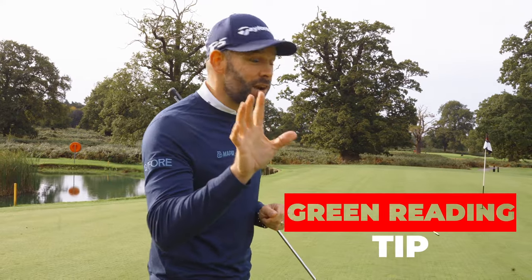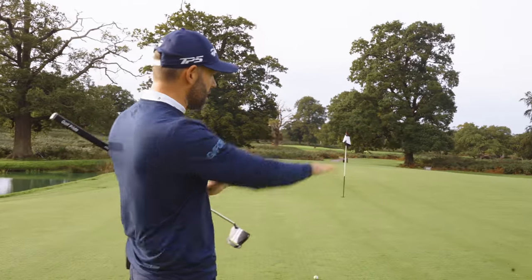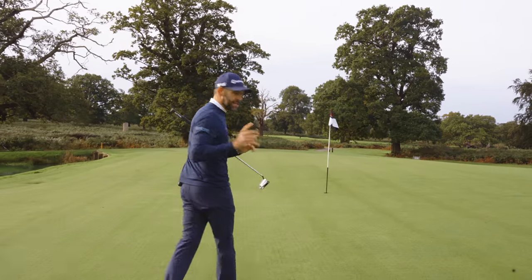Here's a little green reading tip that is really going to help you, especially on those big breaking putts. I've got one here — quite a bit off the right hand side. I've had a quick read of it; big slope up here, so I know it's off the right. I want to go up to the hole and show you a little trick or tactic that you can do.